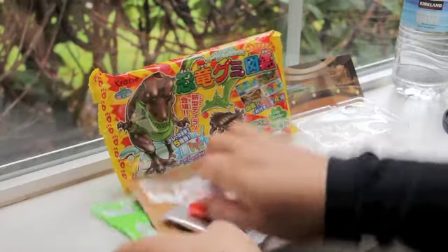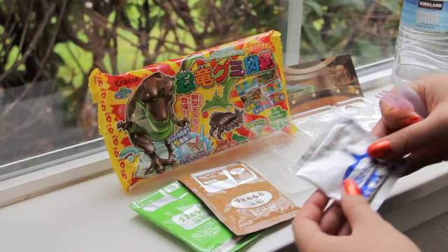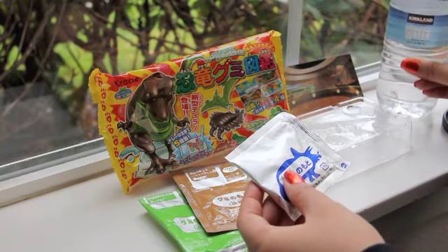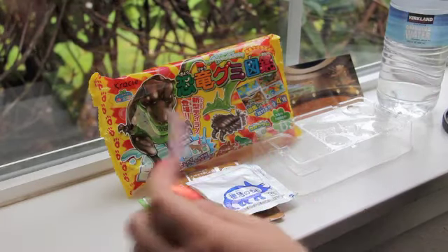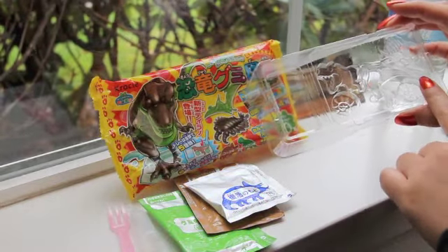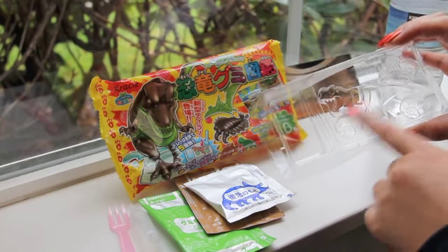So it comes with the gummy powders — this one's green, this one's brown. They post a picture tutorial on their website or through their email. This is a powder that you mix with water, so I have my water here. It comes with a little fork and a dropper. I have four — well actually five molds, and I think I'm going to mix some of them with the green and the brown.